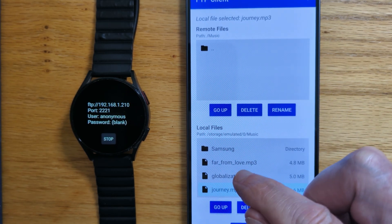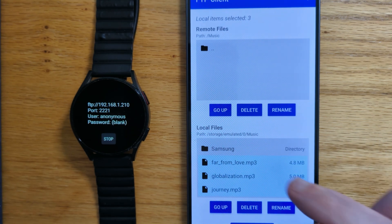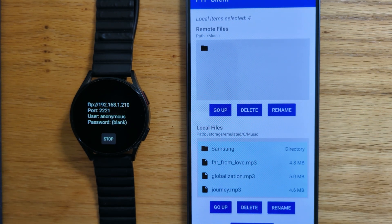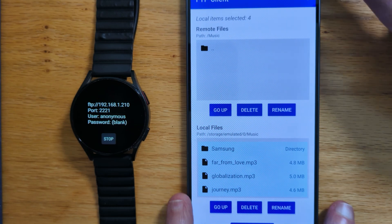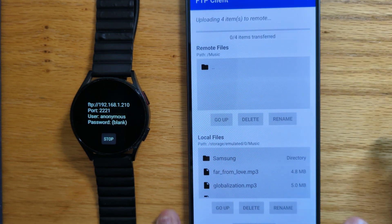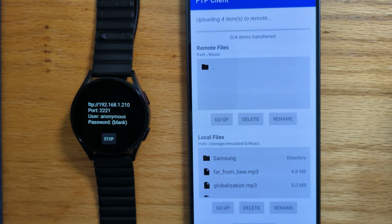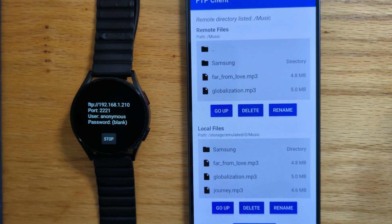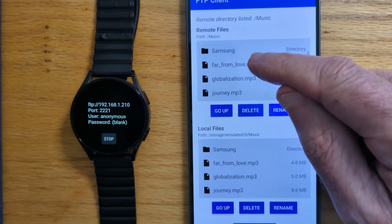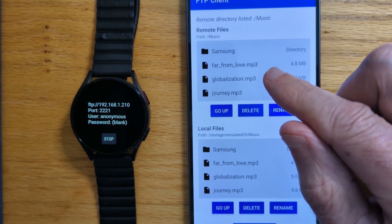So let's just highlight these. And there's one also in this Samsung directory — let's highlight that as well. Now we just need to drag and drop. Hold, drag. And it's copying them over Wi-Fi. And of course this is much faster than doing the transfer over Bluetooth. It doesn't take too long, just a few seconds. And you can see now that those MP3 files have been transferred from the phone to the watch.